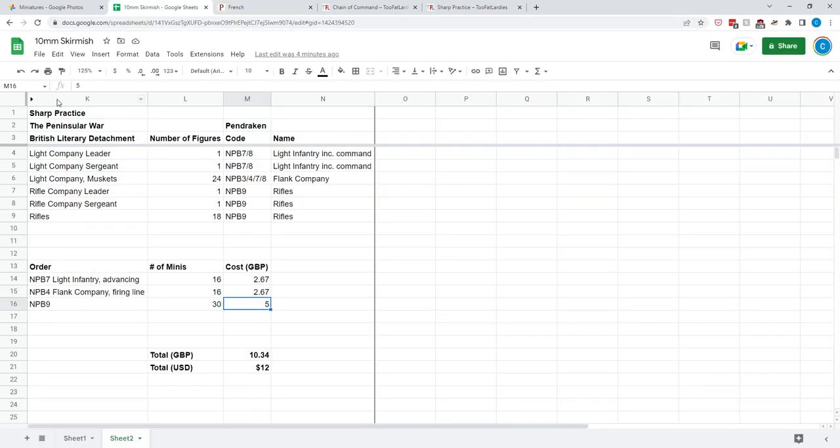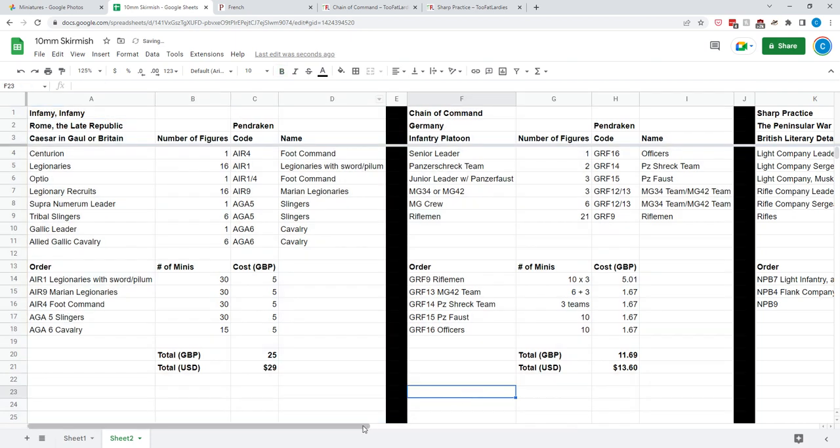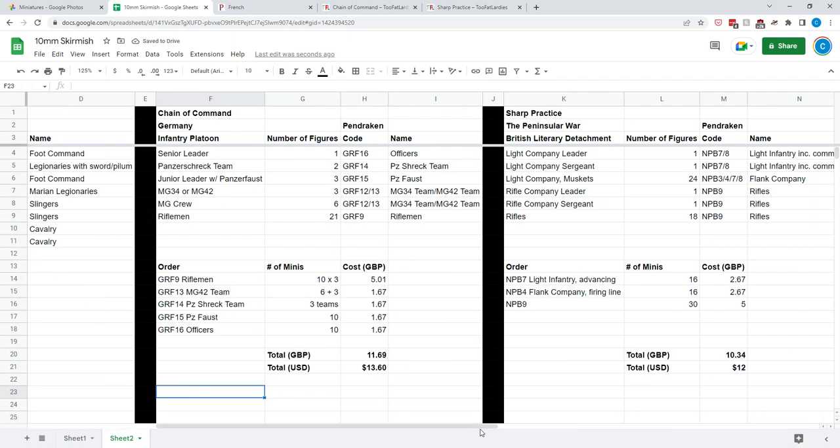Try it out sometime — two figures per base for infantry, or one cavalry per base. If you have any questions, let me know. I actually picked up some Pentraken figures for the game Blood and Steel by Firelock Games, their late 19th century wargame, for the Franco-Prussian War — eventually I'll get those based up and show you. Thanks everybody for watching. If you have any questions, let me know down below. Keep on painting, keep on playing.